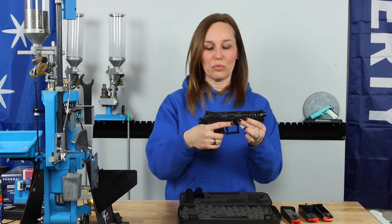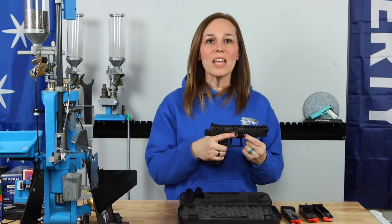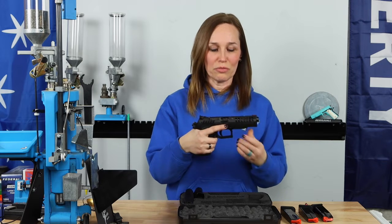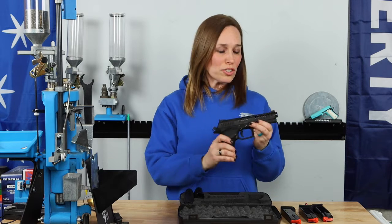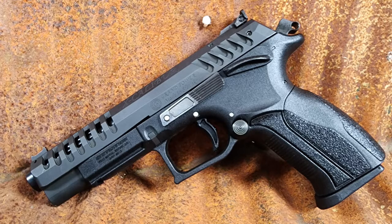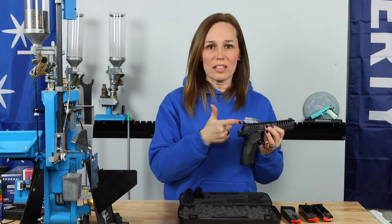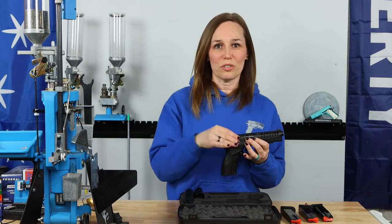When I first racked the slide and dry fired this for the very first time, we had the pleasure of being surprised by how nice this trigger was. This is such a crisp trigger and it's got a really clean reset — great for a competition pistol. It also has a skeletonized slide with lightning cuts. They also have a red fiber optic front sight, and the back sight is a blacked-out sight with serrations that is also adjustable — you can move it up or down to tailor your sight picture.